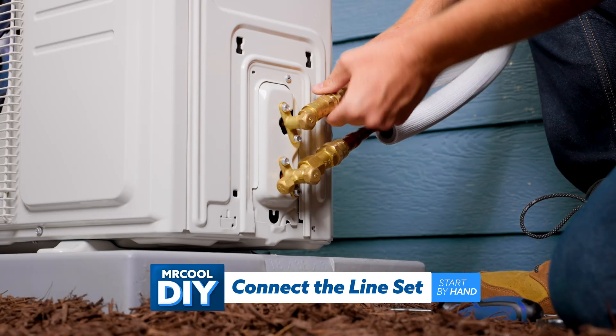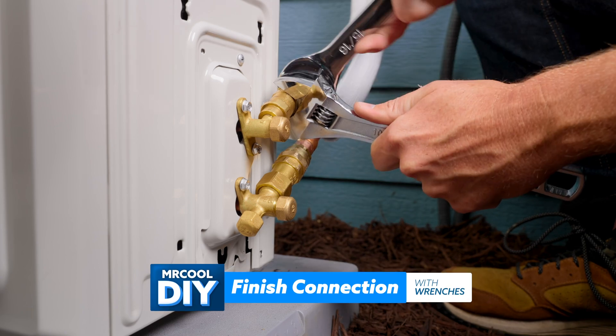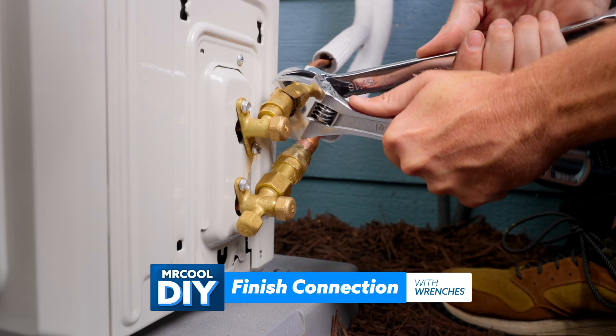Once again, we're going to start by hand. That's looking good — just a little bit further, a little bit further, and we're good.